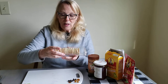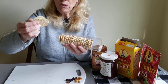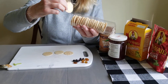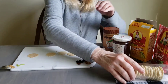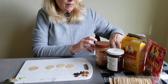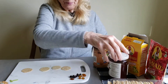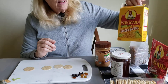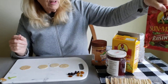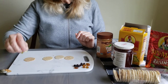Now I happen to have these rice crackers, but if you have any kind of round crackers at home you can use those. I'm going to use four of them. You can use peanut butter or soy butter, cream cheese, or if you like you can use jelly. And then you also need raisins. I happen to have golden raisins and regular raisins, and two pieces of celery for the antennae.